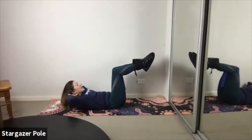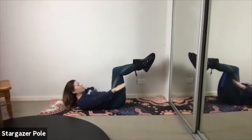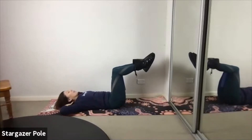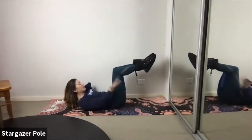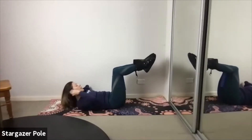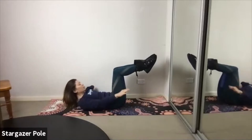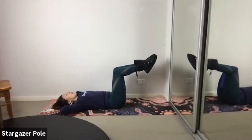Let's try extending the arms as we exhale to add a little bit more challenge. Extend the arms towards the legs as you come up, bring them back, open the elbows and return to the ground. Exhale, curl up and extend. Replace the arms, inhale, return. Two more like this.